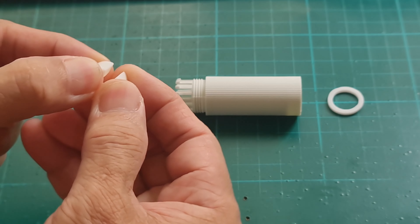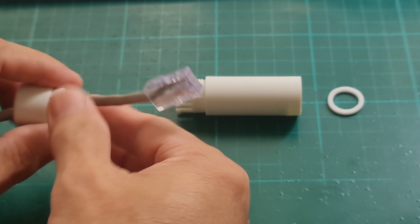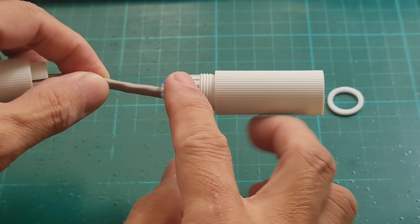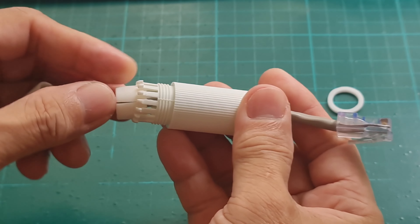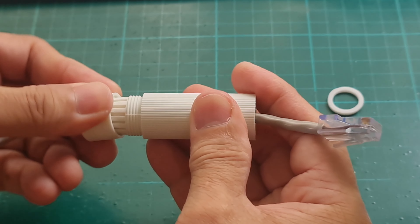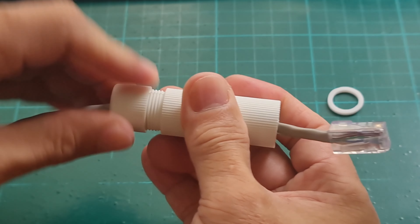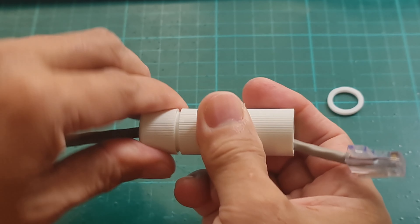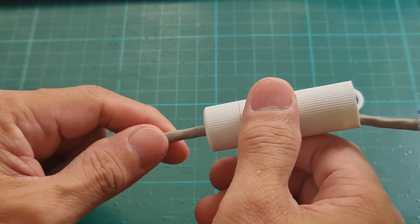There's a slit on the waterproof ring, so you just expand it so that the cable can be inserted. The waterproof jacket will be inserted like this because it holds the waterproof ring. You insert the waterproof ring into the waterproof jacket and secure it with the fixed knot. Once tight, if you pull the cable you cannot pull it out anymore.